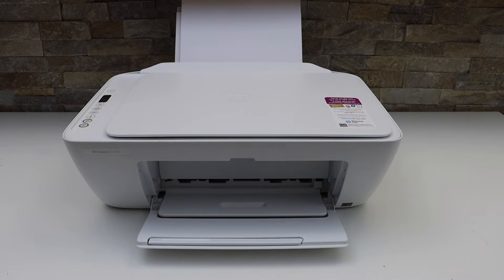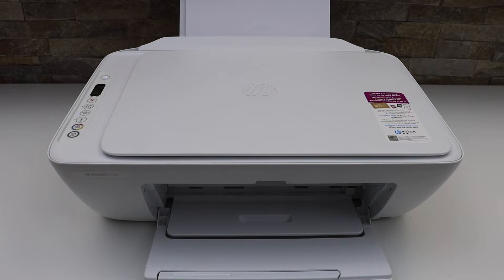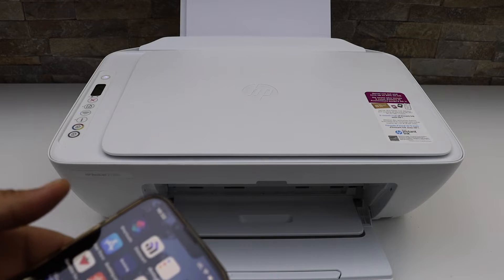In this video I'm going to show you how to reset your HP DeskJet. To reset it, we have to go to the printer screen — make sure your printer is connected to the Wi-Fi and to your HP Smart app.